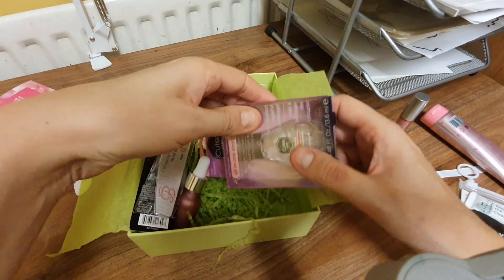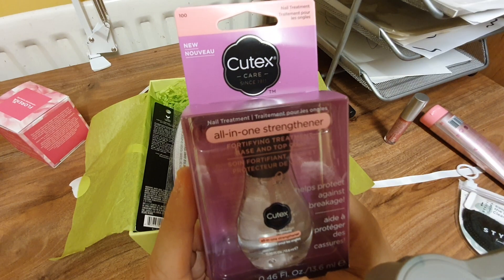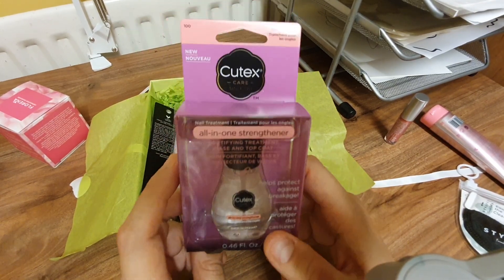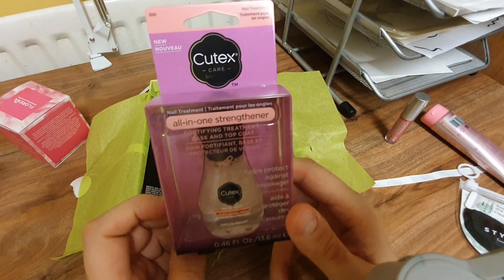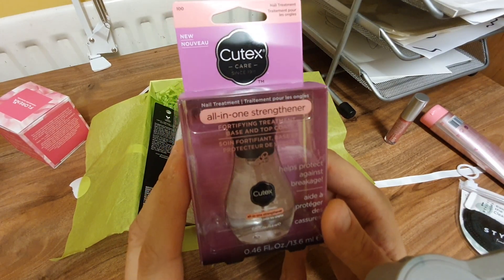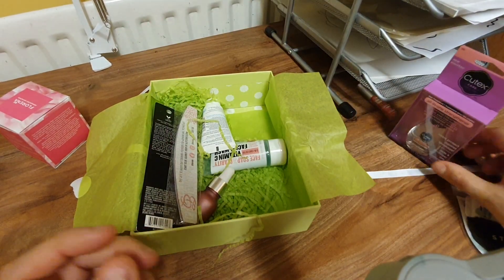Oh, what's this — is this a full-size product? Cutex. I thought it was going to be perfume. Cutex All-In-One Strength — fortifying treatment base and top coat, helps protect against breakage. Now that container looks really nice and colourful. It looks like a subtle pink through the camera but it's actually a very bright, vivid pink here, and it looks like a perfume bottle — but it isn't. It's just a nail strengthener. How disappointing. Boring.